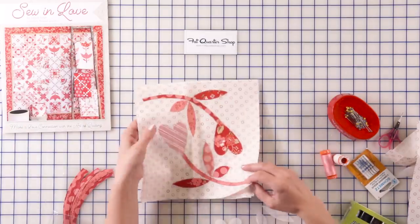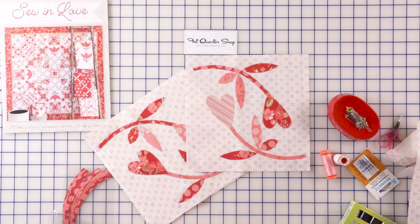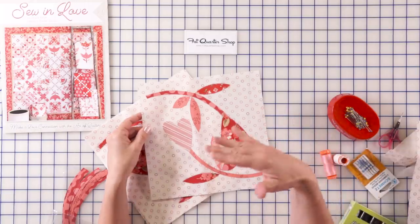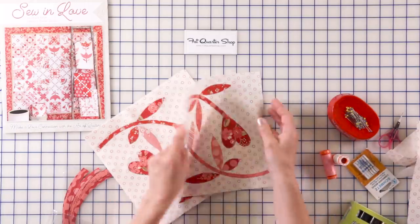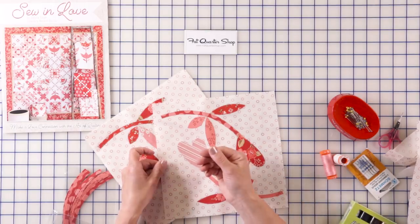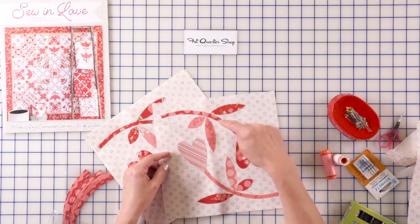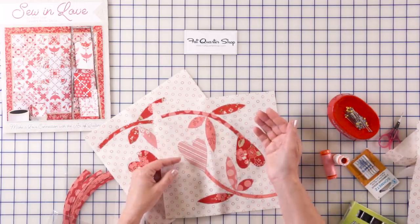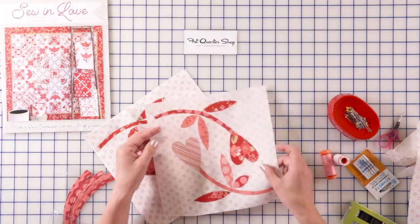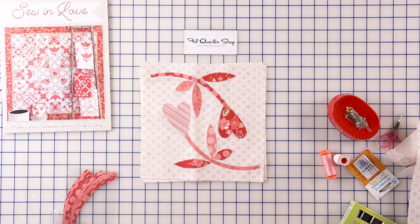I have made a few of the blocks already and I want to remind you to pay attention to your blocks. There are four blocks going one direction and four blocks going the other direction. You have blocks that spin to the right and blocks that spin to the left, and that's why we had to reverse some of the hearts back and forth. Your stems and leaves don't have to be reversed, but your hearts need to be done that way because it will allow you to position the blocks in the right direction.